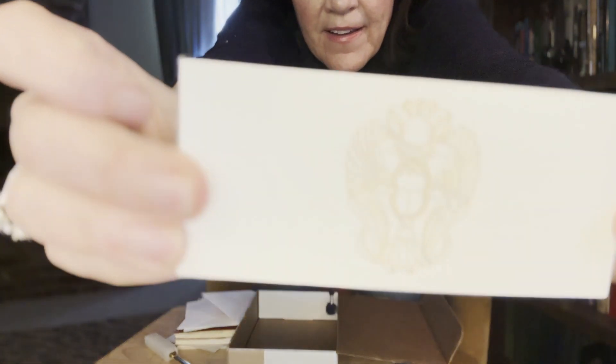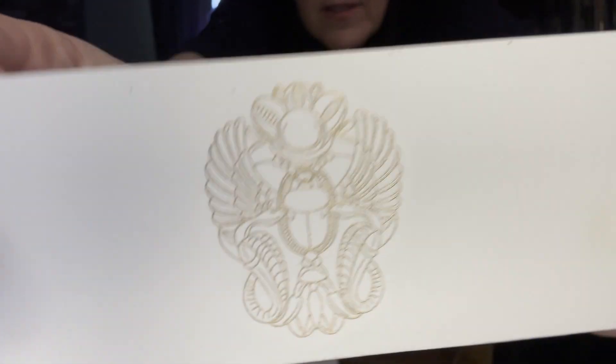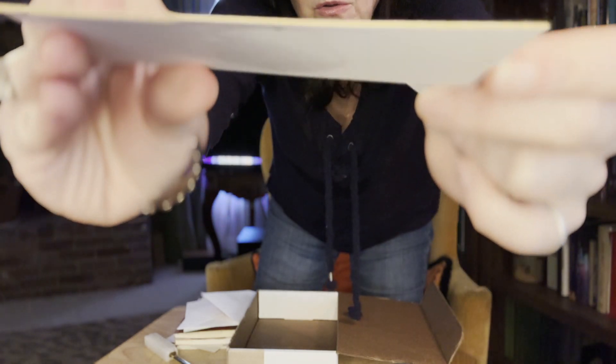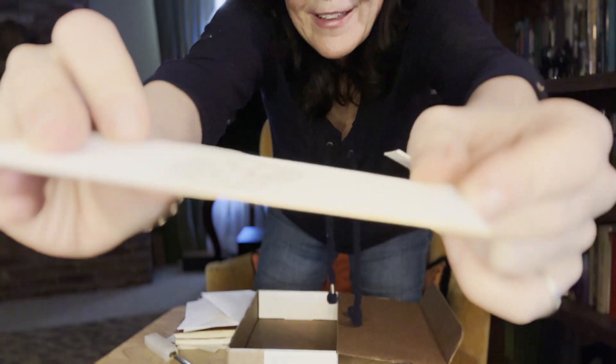Last but not least, we have our bookmark. It's printed on really heavy card stock, and the edge is painted in gold — it's hard to focus on that thin line.